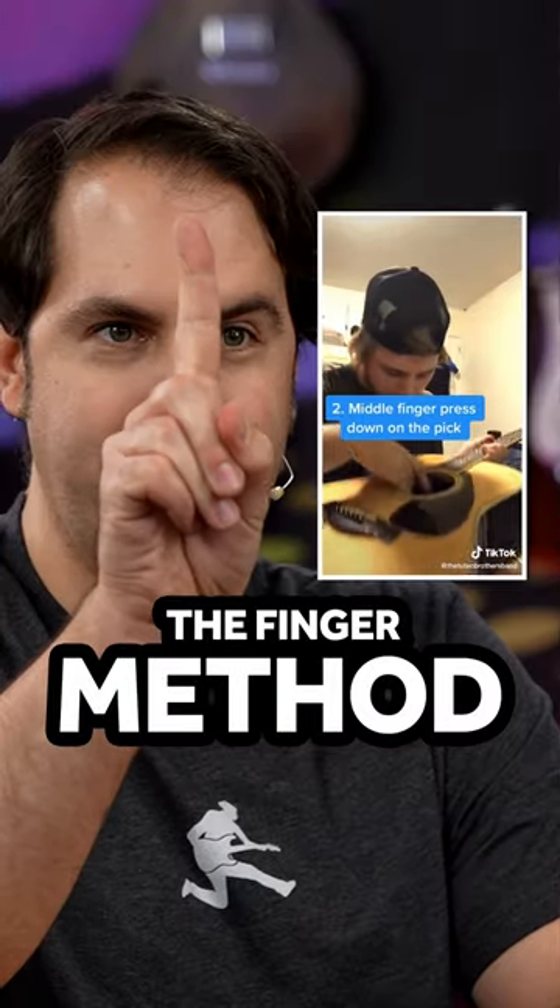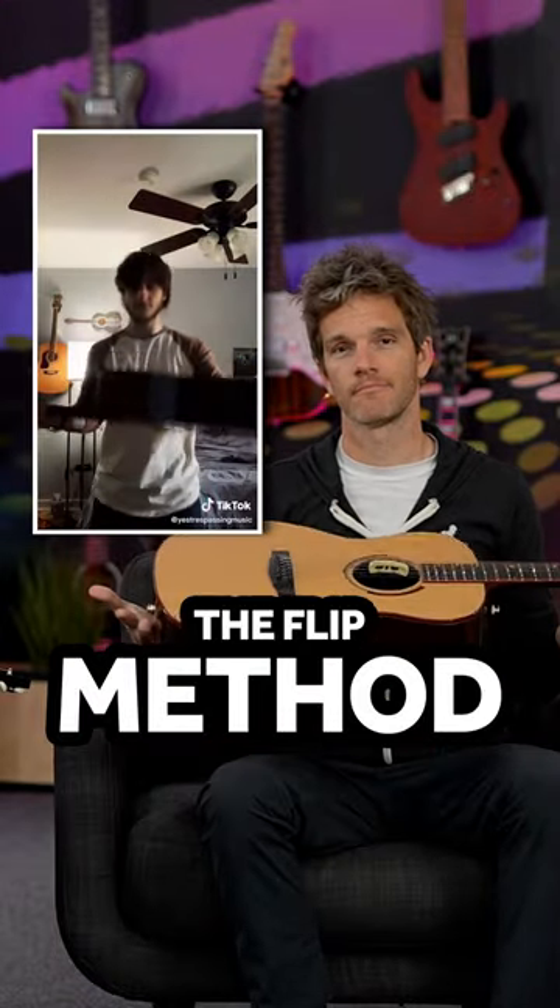Sean is gonna try using his little finger inside of the sound hole. Jay on the end is gonna try using a pencil, and Sean in the middle is gonna try the centrifugal force perfect flip method.